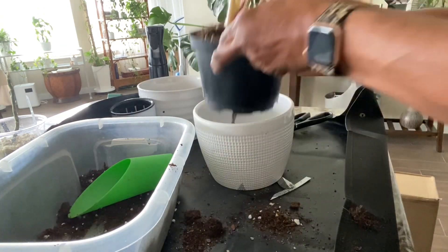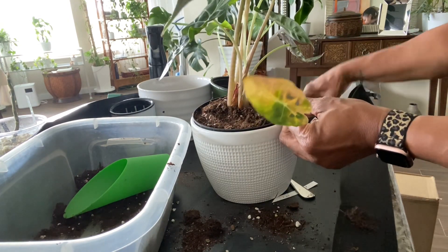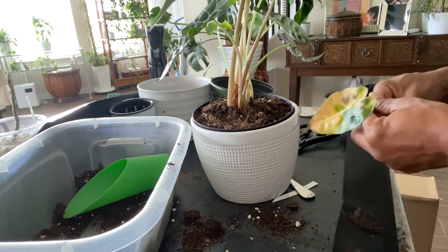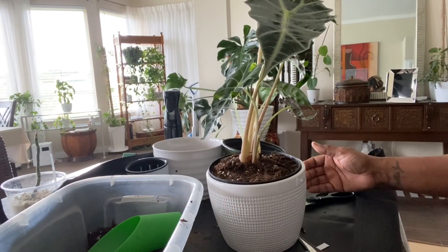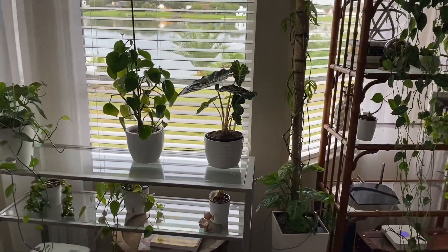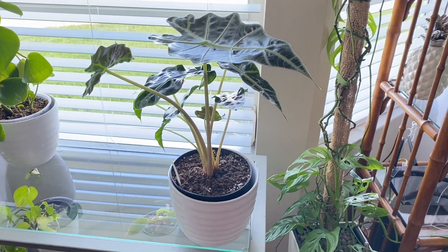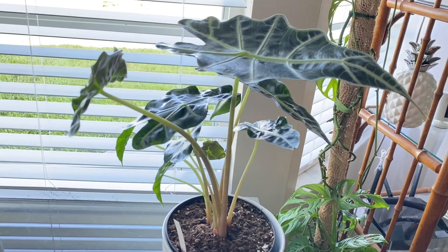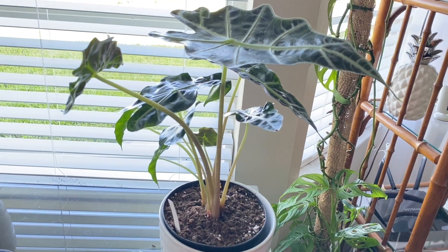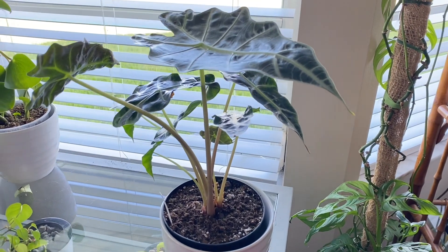Now that I'm finished potting up the plant, I can put it in the decorative outer pot. The last thing I'm going to do is trim off this discolored, yellowing leaf — because it's not going to turn green again and it's going to die off anyway. I return the plant to its original spot, and after three weeks this is what it looks like. The leaves are less crowded, the plant seems healthier, the stems have gotten longer, and I have no more yellowing leaves. Although I can't tell you precisely what was wrong, whatever issue it was seems to have been resolved. One more happy plant.